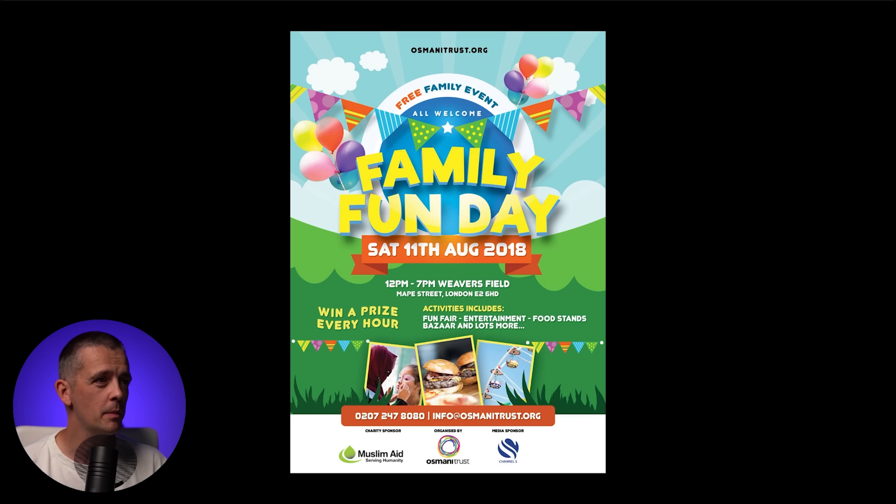There's also busyness and redundancy on this poster. 'Free family event' repeats the word family which is already in the event title. 'All welcome' might be relevant given the context of the benefiting charity, but it seems redundant. And there are unnecessary decorative elements — do we really need bunting again at the bottom, and this darker grass growing up around the photographs? The way the bunting and balloons compete at the top is unnecessary busyness and really spoils the overall visual impact.